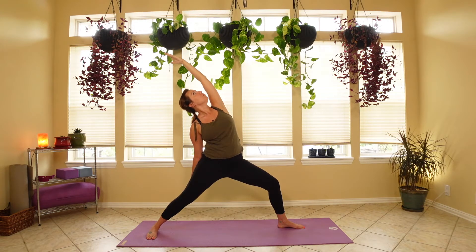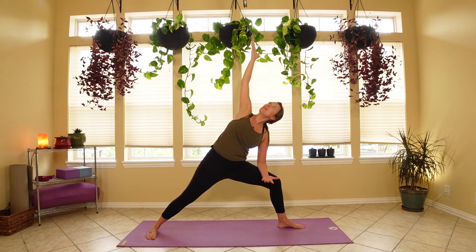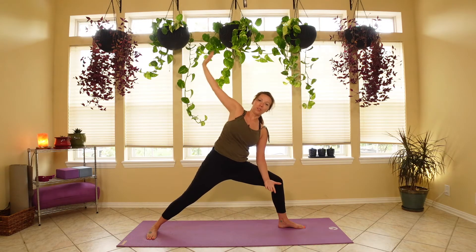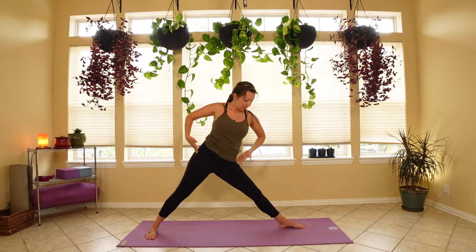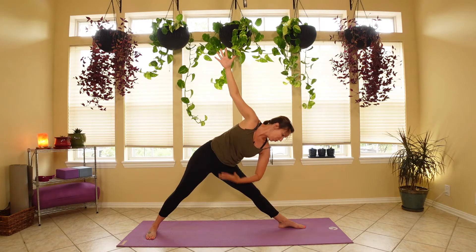One more deep breath in, and on the exhale we're going to hinge it forward — left arm goes to the left thigh. The right arm starts by reaching up towards the ceiling, and once you feel comfortable, begin to lengthen that reach towards the front of the room. On our next inhale, return to warrior two, lift the chest up, take the arms back parallel. Now we're going to straighten the left leg — both legs now straight but toes still facing the same direction — moving into triangle pose. Draw that right hip back and begin to lean over towards the left leg, really reaching for the ground. Try not to use that left leg to hold your weight; let the core really work for you.